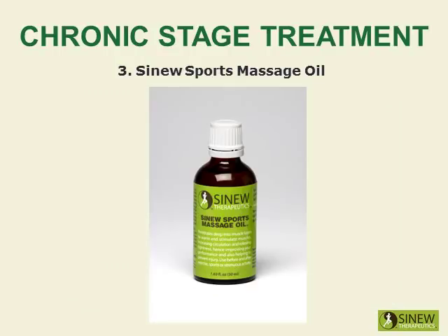The sinew sports massage oil is recommended for use before and after exercise, sports, and strenuous activity. It warms and stimulates your muscles, increases circulation, and relieves tightness, hence improving your performance and helping to prevent injury.